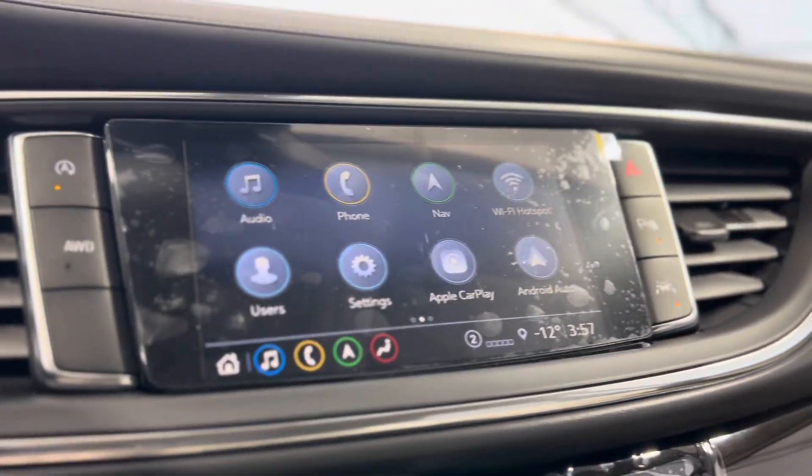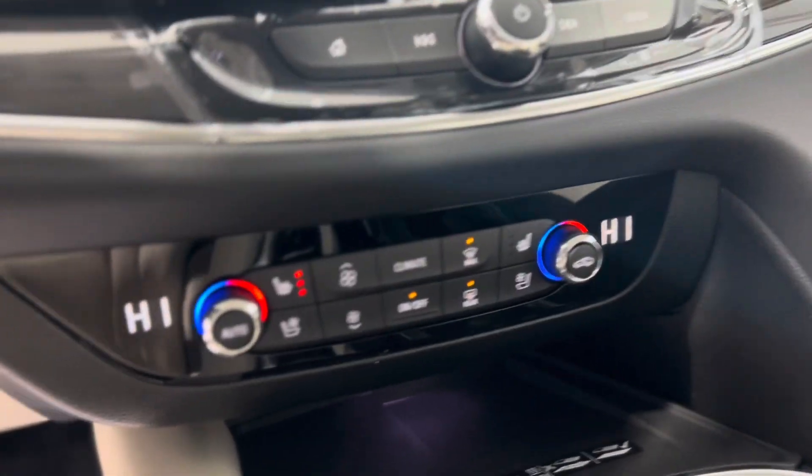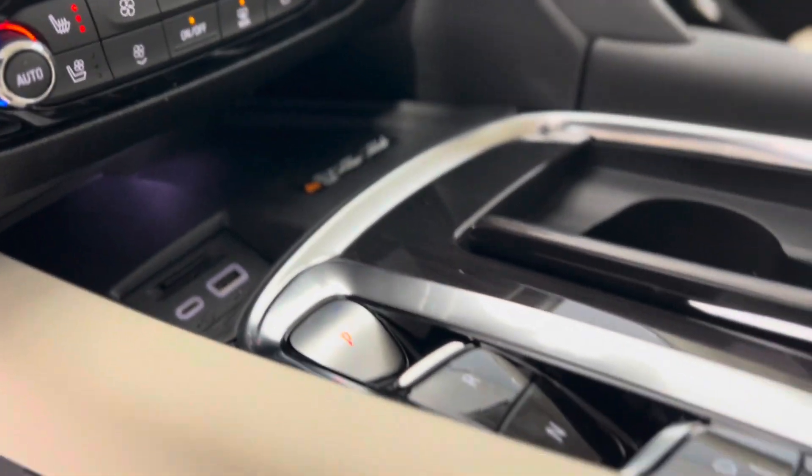In the center we have the touchscreen media system, and below that we have some climate controls with heated and cooled seat buttons. Below that we have some plugins and a wireless charger, and here's the gear shift.